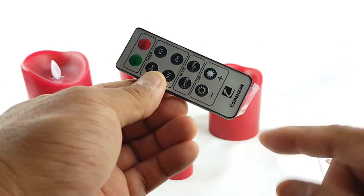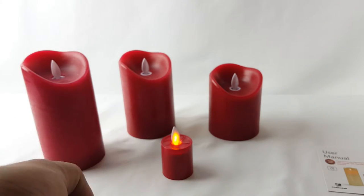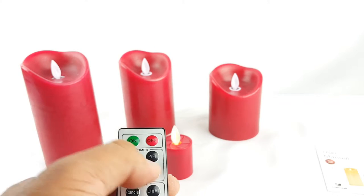The remote has a plastic tab here that you remove when you're ready to use it. Nice. Let's try the remote with the little one.